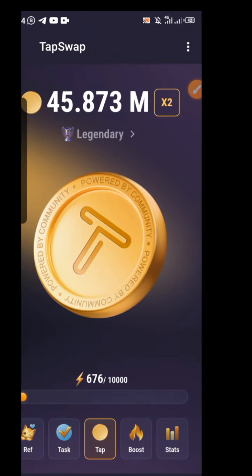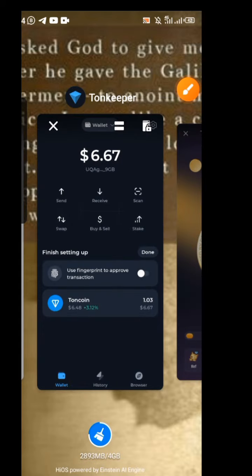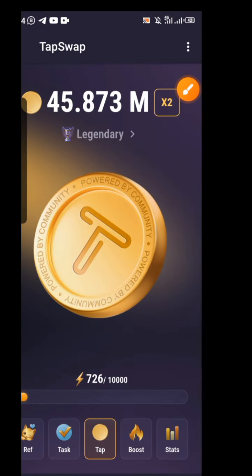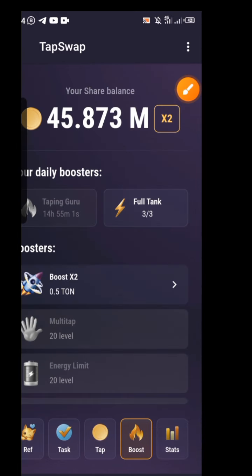How do you connect your wallet on Tab Swap? They just launched this particular one and you need to get a little gas fee on your Throne Keeper wallet. If you don't have Throne Keeper, just install it. Don't forget to like this video, share with others, and subscribe to this channel.